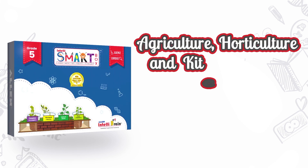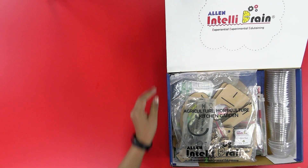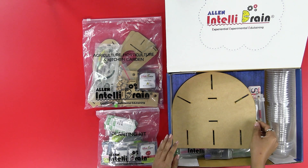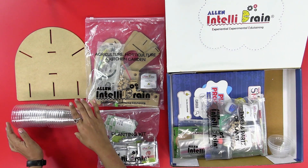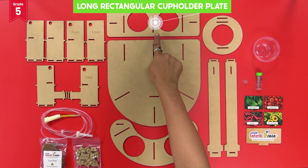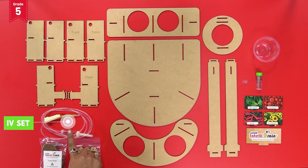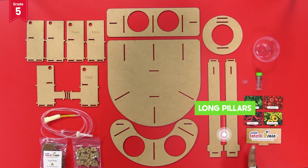From the IntelliSmart box, take out the agriculture horticulture and kitchen garden kit, planting kit, base plate, disposable glasses and bowls. From the agriculture horticulture kitchen garden activity kit and the box, take out the base plate, long rectangular cup holder plate, short rectangular pillars, short L-shaped pillars, ivy set, cocopeat, lock pieces, C-shaped cup holder plate, long pillars, and IntelliBrain logo.